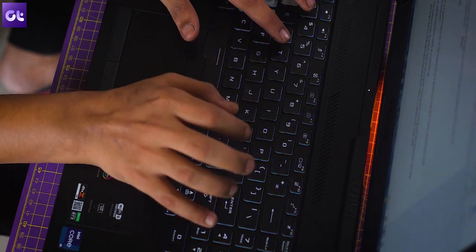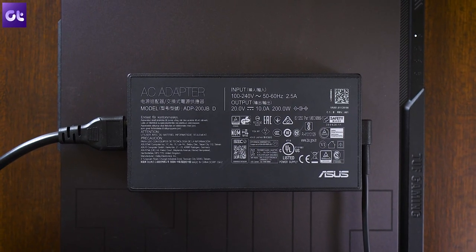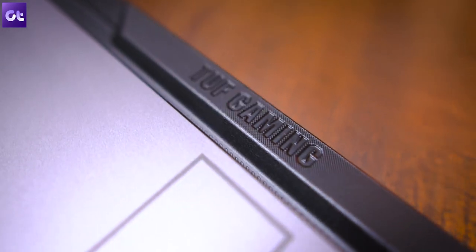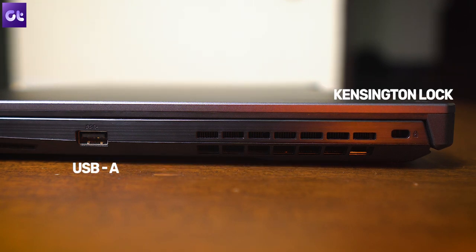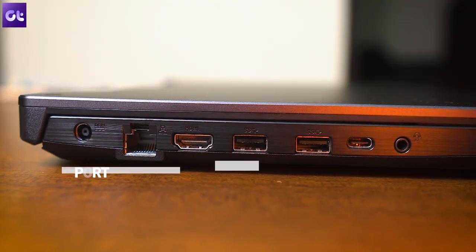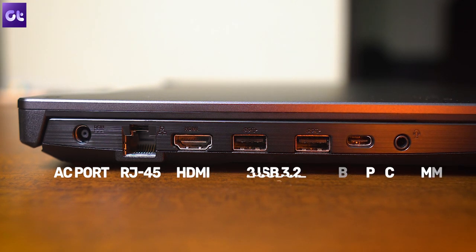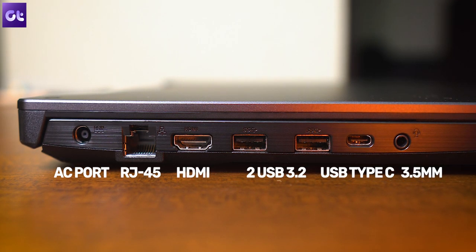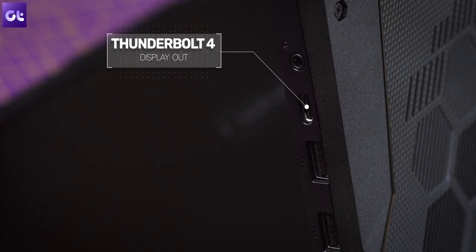The laptop weighs around 2.3 kgs, which is definitely heavy, and it isn't slim either. Add to that a bulky charger and this isn't exactly your on-the-go machine — but then again, most gaming laptops aren't either. In terms of I/O, you have a USB-A and a Kensington lock on the right side with a massive exhaust between them. On the left you get the AC adapter, an RJ45 Ethernet port, a full-size HDMI port, two USB 3.2 ports, a USB Type-C port, and a 3.5mm headphone jack. That Type-C port is Thunderbolt 4 and supports display out, but does not support power delivery.